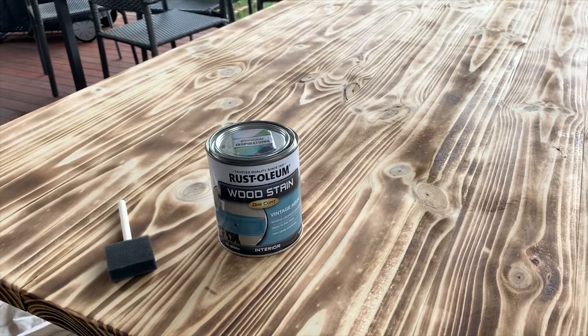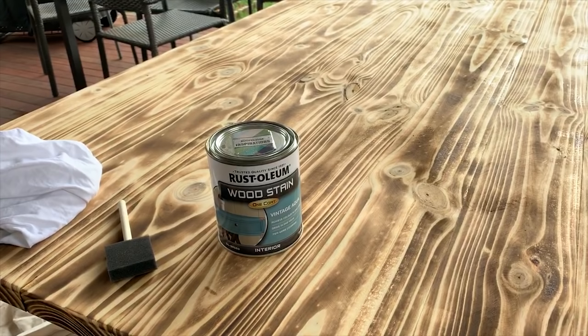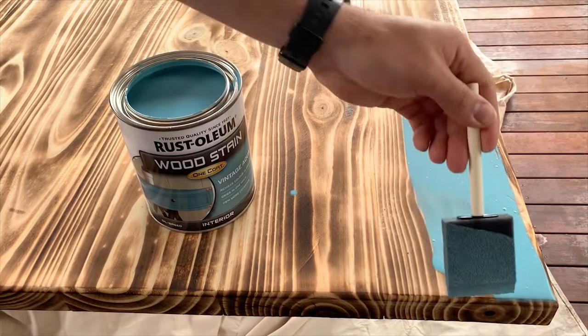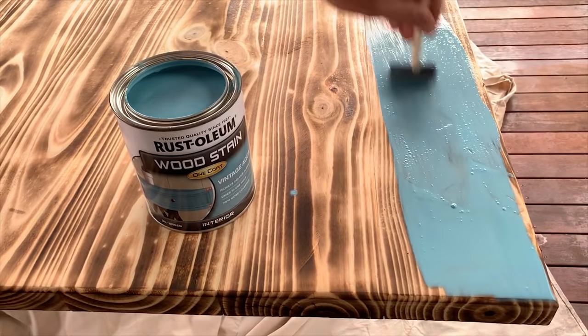I chose a nice blue stain to stain it after I did my Shou Sugi Ban. I start applying the stain to the edge using a little foam brush — it worked great.